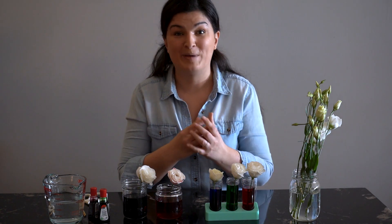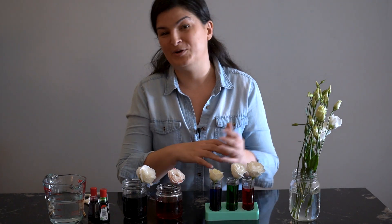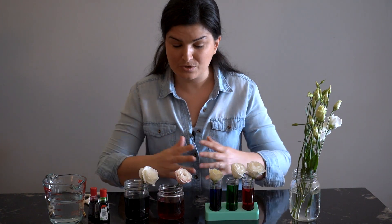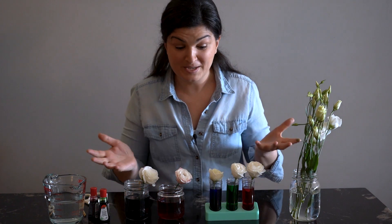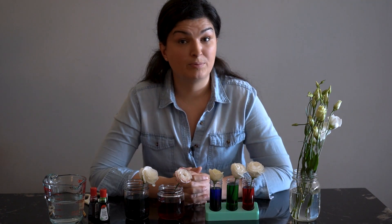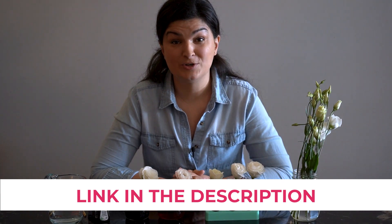Some children were really into it and would go back and check on the flowers every few minutes, or check on it the next morning when they came into the classroom. It's really interesting because it does take some time. Dyeing white flowers with food coloring — and if you're interested in some more science experiments for young children, check out our blog post, Five Science Experiments for Toddlers. We'll link to it in the description below.